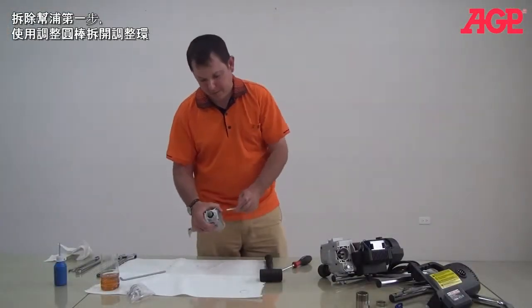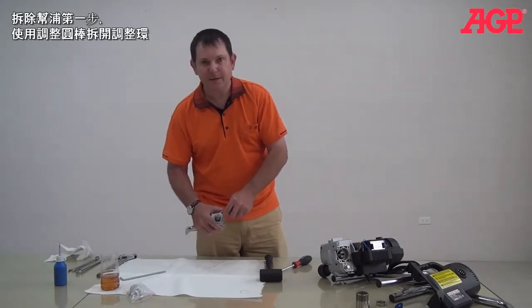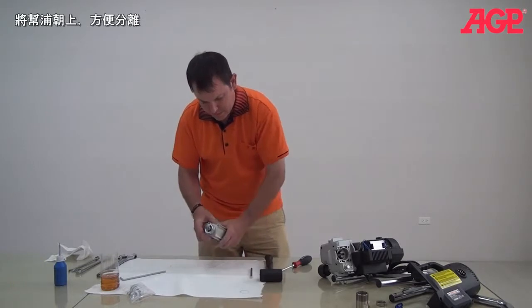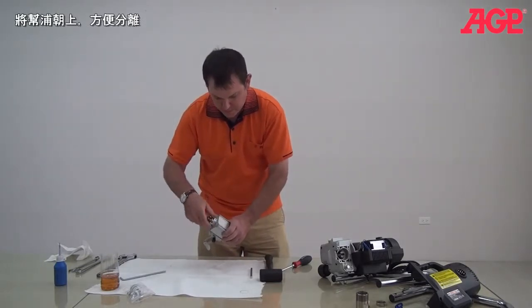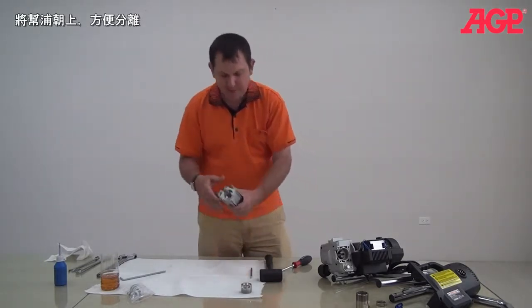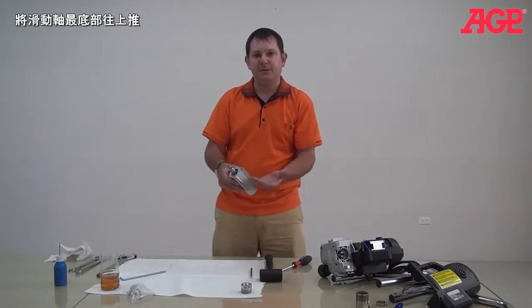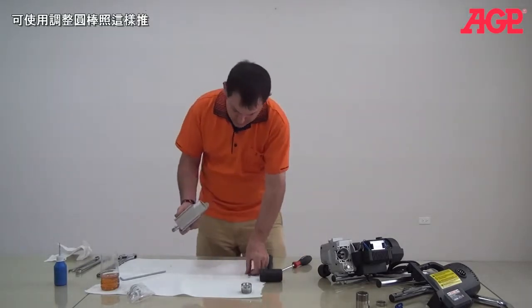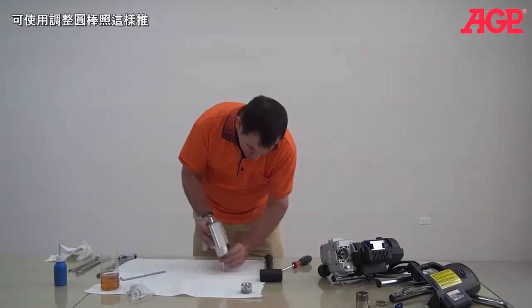Now to dismantle the pump, your first step is to use your tiny bar to remove your packing nut. In this pump the whole pump will come apart toward the top, so we can push out from the bottom. We just use our tiny bar like that.